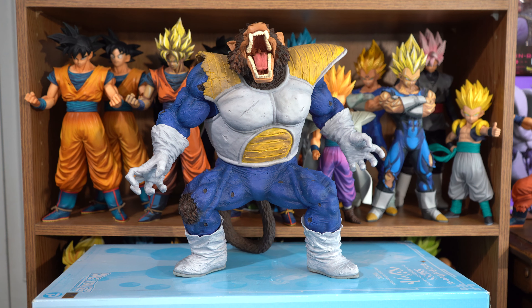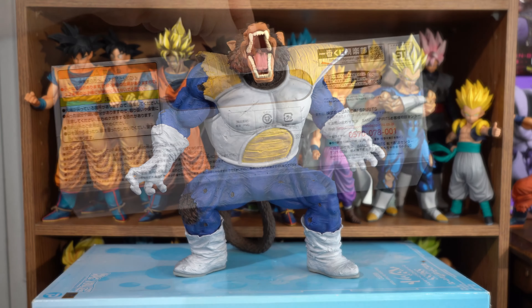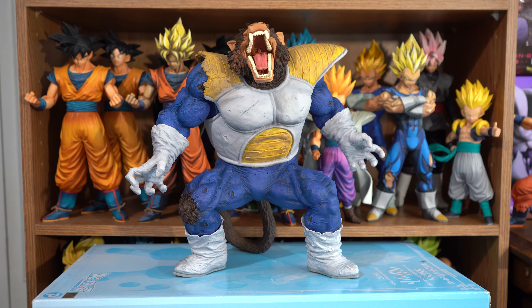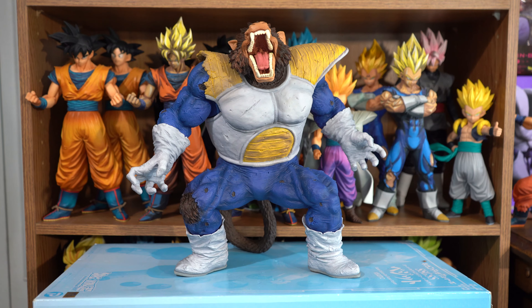He came in a bag as opposed to a box, and this is the tag that was attached to the bag. There was also a black rectangular cardboard piece that his feet went in. This figure comes whole and he stands at one foot tall.